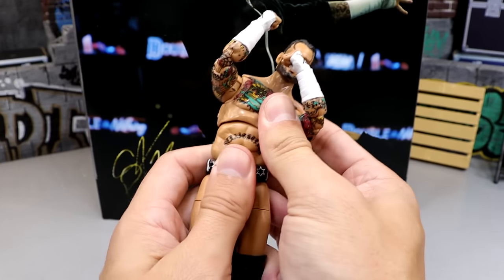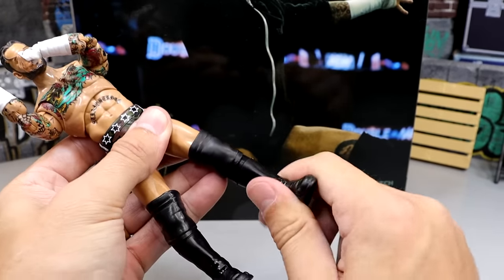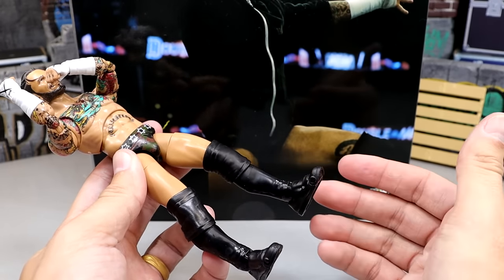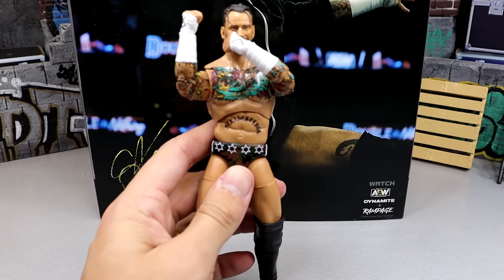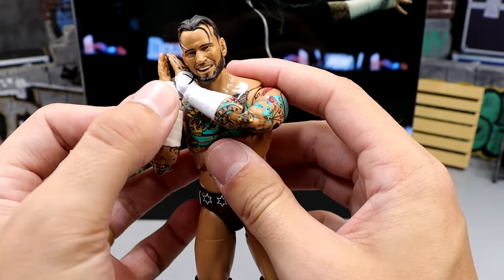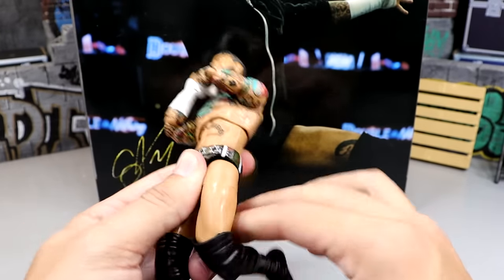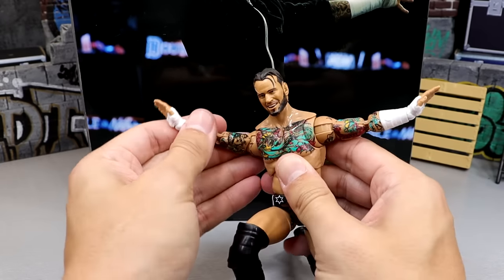He has a very good ab crunch, can turn and twist at the diaphragm, shift side to side — that's awesome. Ball joints in the hips so he can do the splits. Upper thigh cut, double jointed knee, shin rotation — a boot cut at the top of the kick pad would arguably be better, but it's okay. Ankles move down and up, fantastic ankle pivot, and toe articulation. Being able to do that go-to-sleep motion — bringing that hand across and still getting the other hand up — is simply incredible. He can go down to a knee very easily.